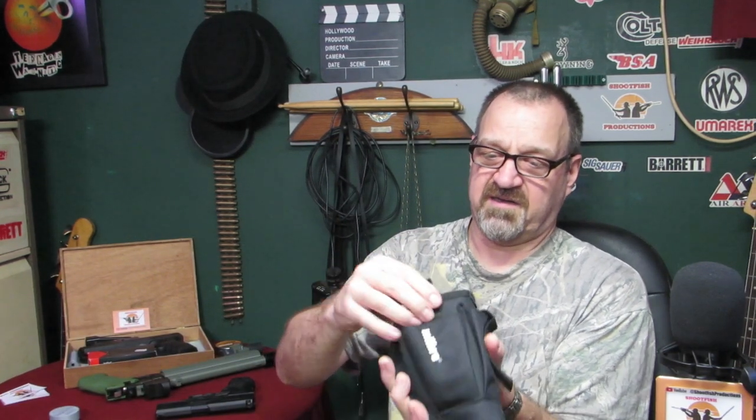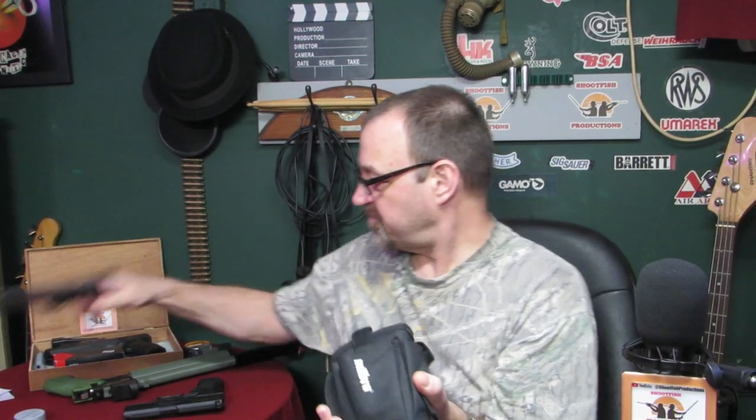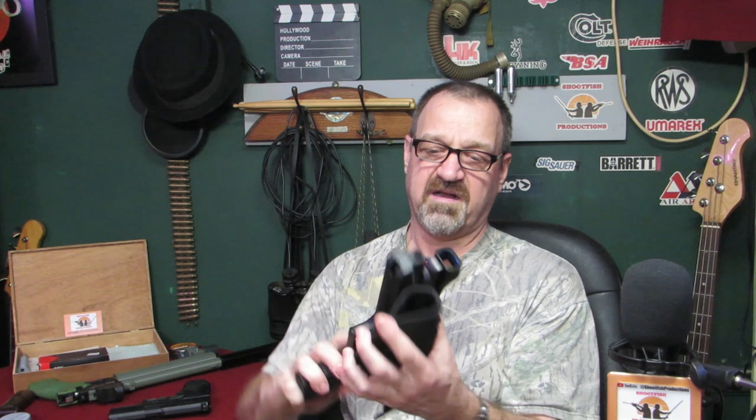That holster would fit multiple guns - in fact, even this old 1925 Webley, look at that - very versatile. I've got a sight on this one so it wouldn't fit in, but if the sight weren't on it, I think that'd fit in there a treat.